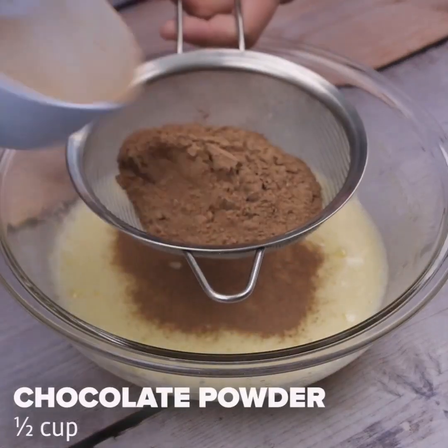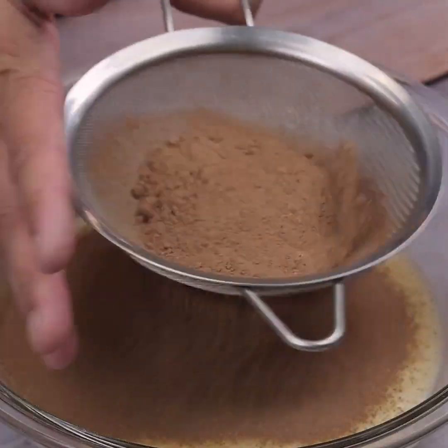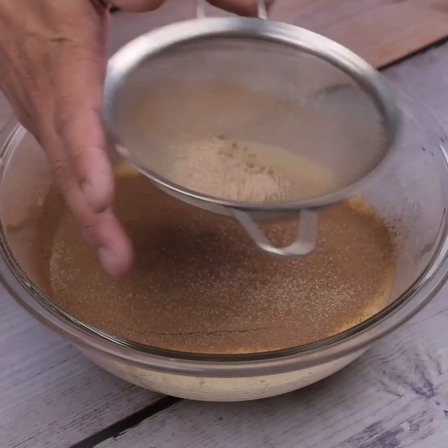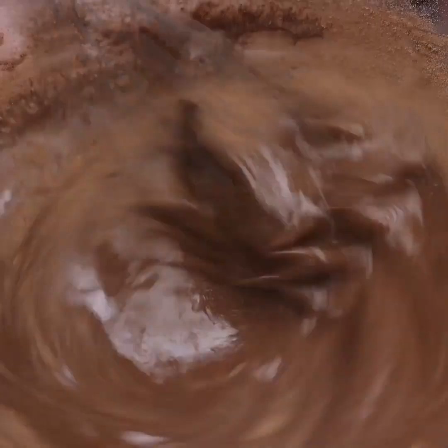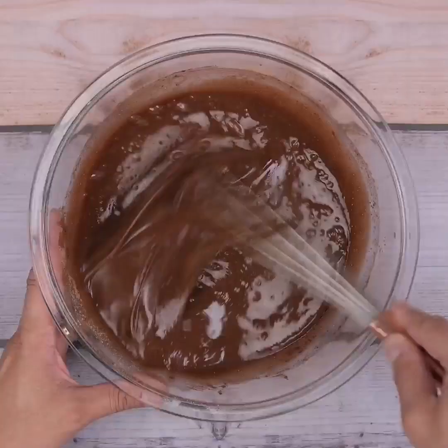Now I will sift ½ cup of chocolate powder over our mixture and then I will stir it once more. This recipe is simply amazing — make it at your house and then come back here to tell me what you think.